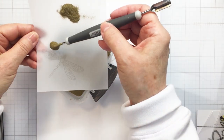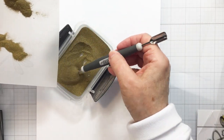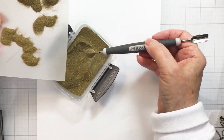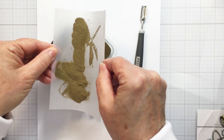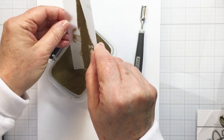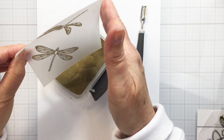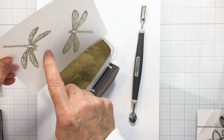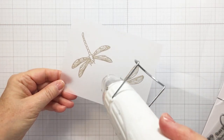Now I'll use a little bit of gold embossing powder. I'm just using my Nouveau spoon to spoon that out and get it all evenly covered where I've stamped. I do have a piece of white copy paper on my glass mat to catch any embossing powder that falls outside of the container. I'll tap it a little bit so the excess comes off and just check to make sure I have everything covered nicely.